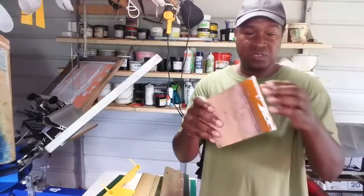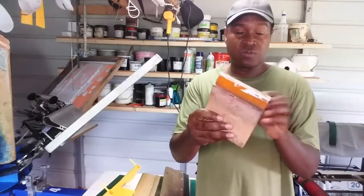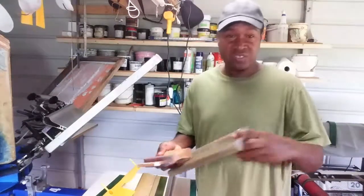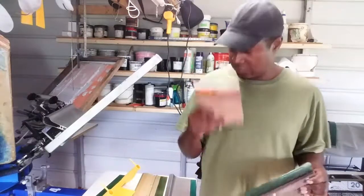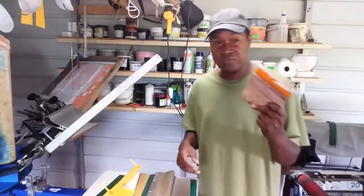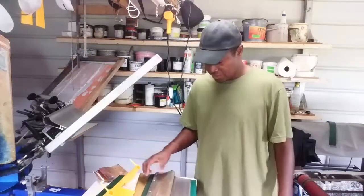We also have wooden squeegees that have the blades glued in. When you buy a squeegee blade from your vendor now, most likely it's going to be glued in. They found it's cheaper to glue rather than use bolts and screws. Everything is glued in now when you buy a wooden handle, but wooden handles are very popular — most people have these in their shop.